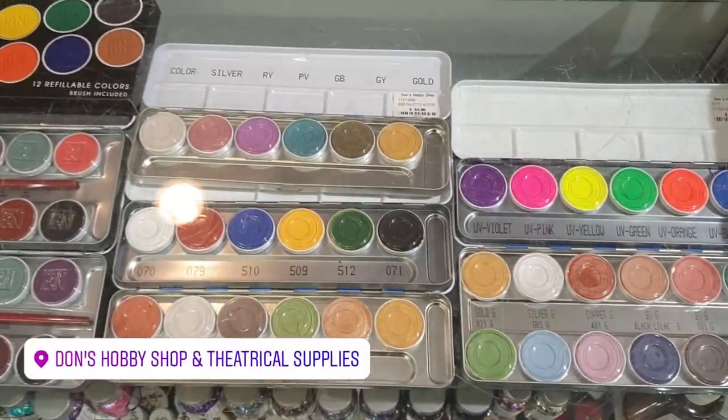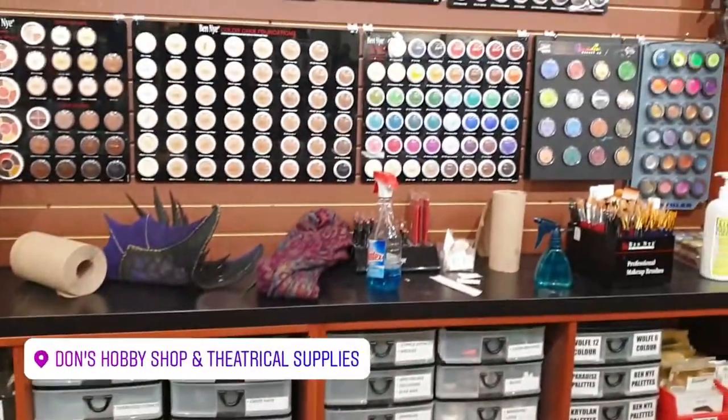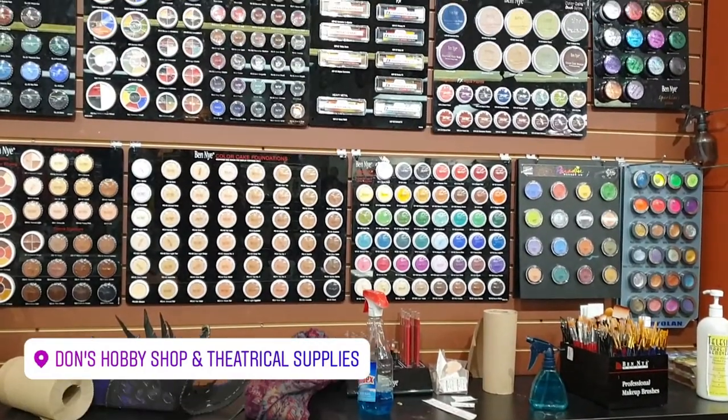You can buy all of the paints that I'm going to show you today in your local hobby shop or theater store. You can also order them online — I'm going to leave the links in the comments below so you can access them, check the price, and maybe order something from there.